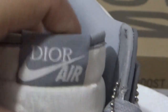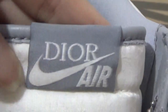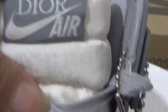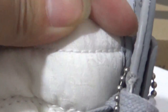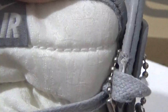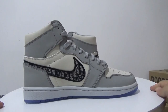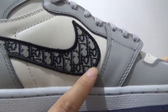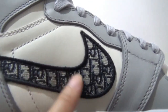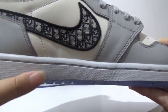Now here is the showtime — we have the logo in grey. For the materials, you can check — it's also full with the Dior detail. We can check this side: it comes with the seam and the swoosh, full with the Dior detail. And here is the midsole in light grey.